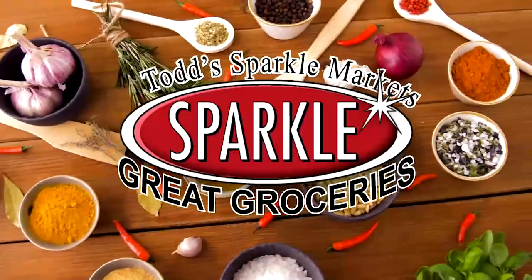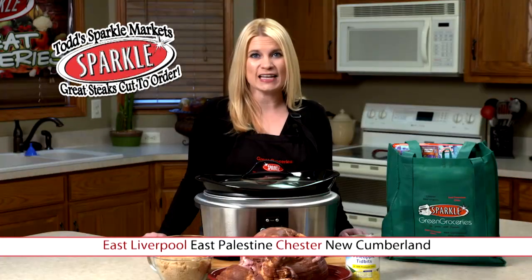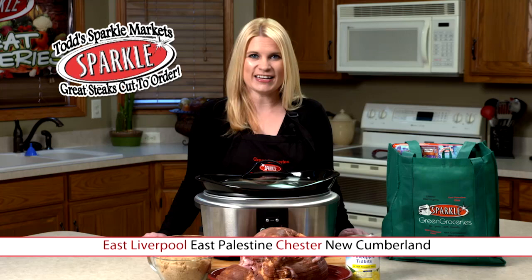Hi, I'm Jen from Todd's Sparkle Market, located in East Liverpool, East Palestine, Chester, and New Cumberland, with this week's segment of Great Groceries. Tune in each week for great recipes and money-saving tips from Todd's Sparkle Market. Save big at Sparkle this week when we make Sparky's Crock-Pot ham. Let's get started.